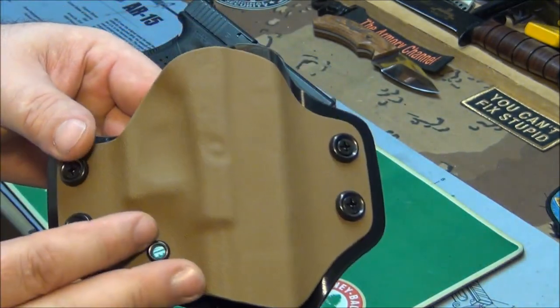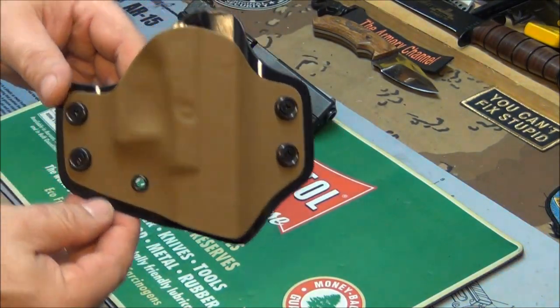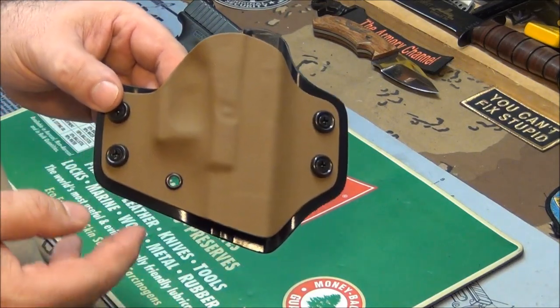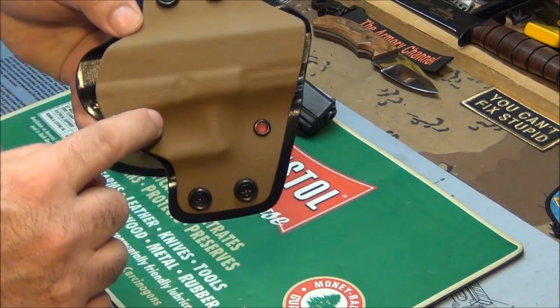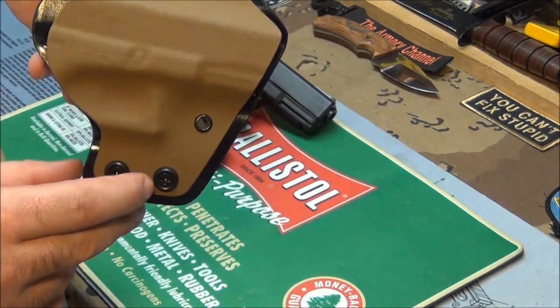Great gauge thickness of Kydex. Wonderful definition. The retention is just the way I asked for it — I said I like medium retention, not too much, not too loose, and he made it just the way I asked. You can see the definition that it is a Glock; you can even see the little takedown tab in there. That's beautiful work.